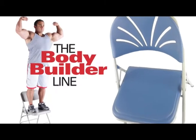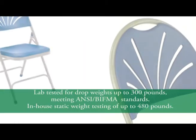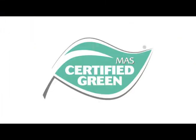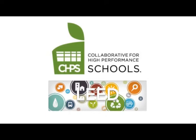As part of our exclusive Bodybuilder line, the Series 1100 is tested to support up to 480 pounds, exceeding ANSI BIFMA standards. It is mass-certified green and eligible for earning credits in many sustainability programs.